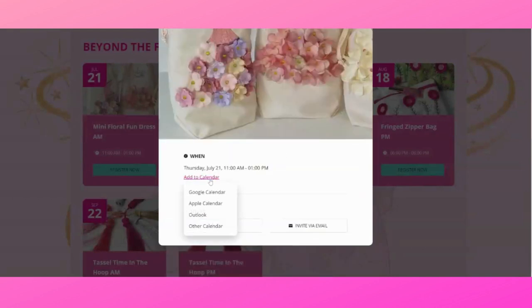When you click on one of the dates you get the option to register, and you can also add it to your calendar — whether you have a Google calendar, Apple calendar, Outlook, or any other calendar. You can copy the link to share this on Facebook, Instagram, or anywhere you'd like to invite people to join the fun. You can also invite your friends via email.